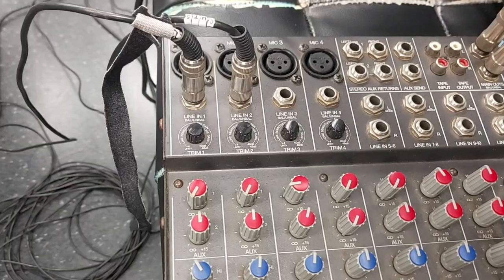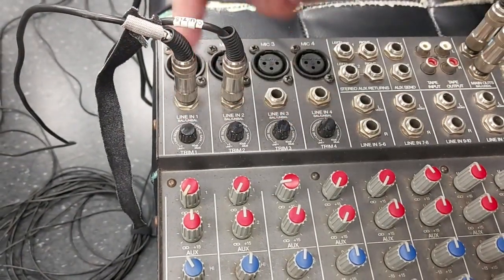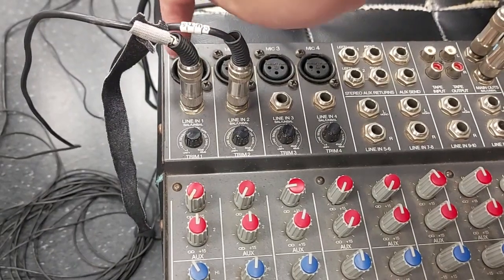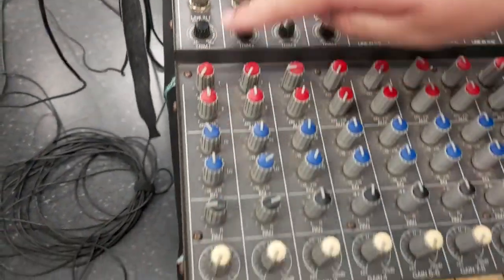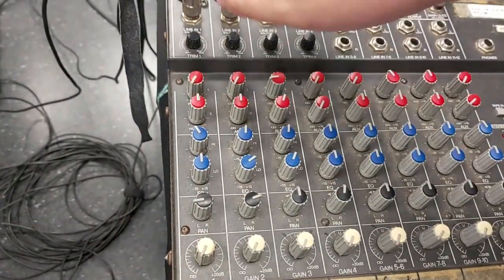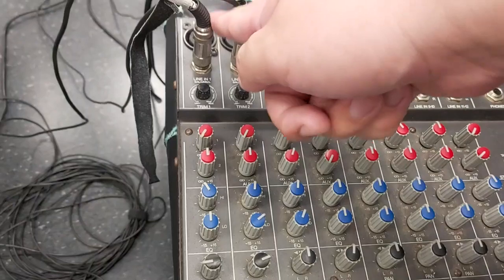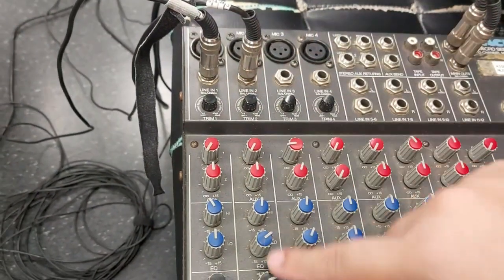The way a mixer works, just in basic terms: when you plug something into here, or maybe here if you use an XLR for this three-pin one, everything that you plug in here is controlled by each column. I'll go through the controls. Basically speaking, when you plug into here, this one is controlled by everything here, and this one is controlled by everything here.